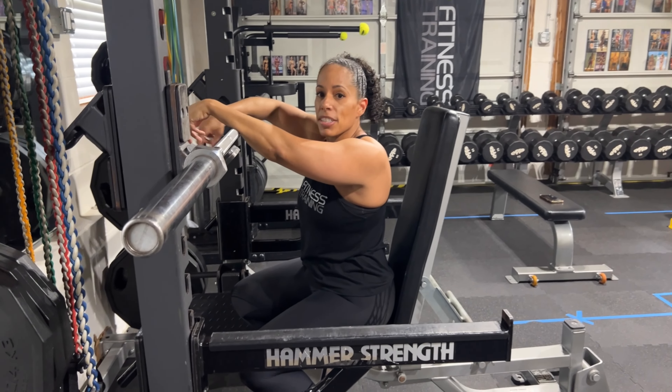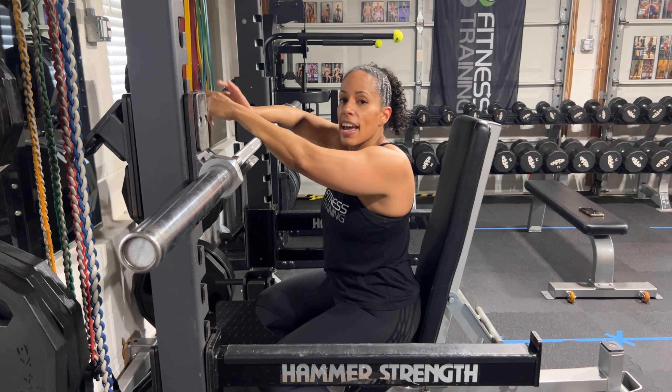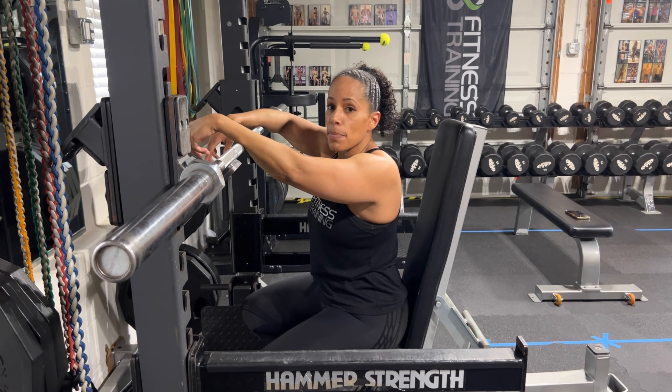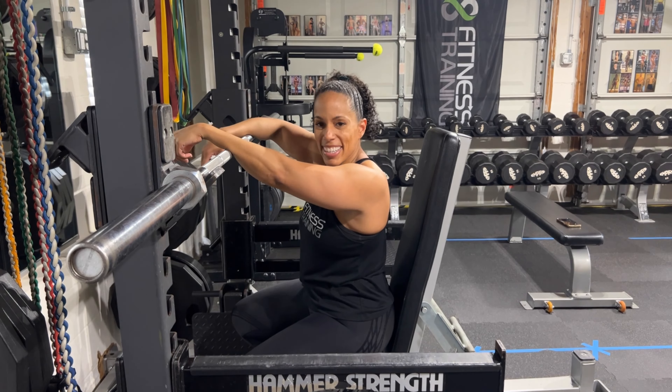If you're working this into a workout, I would definitely hit traditional shoulder press first and then round it out with a set of reverse grip. Or if front delt is truly something that you're lacking and you're trying to grow that area, hit that reverse grip shoulder press.